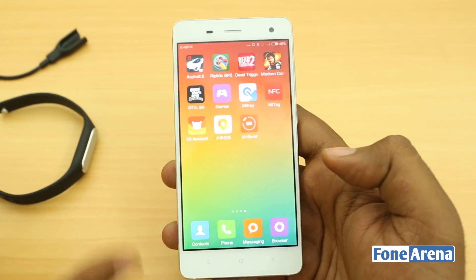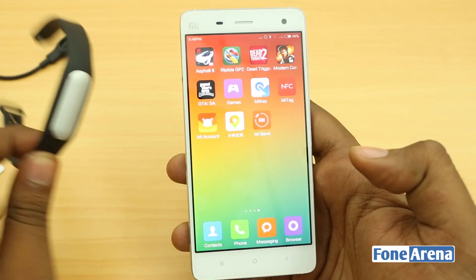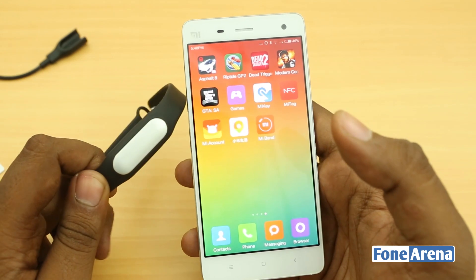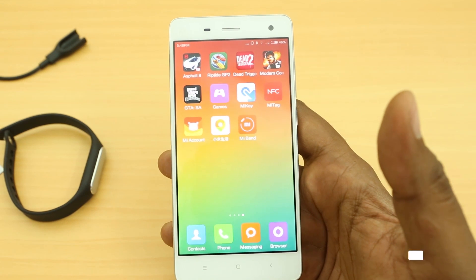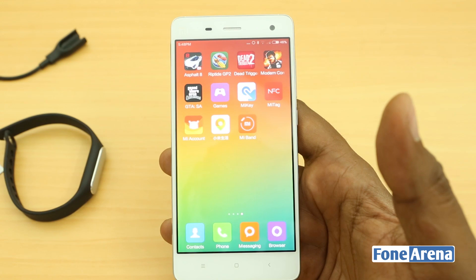That's about it for the quick overview of the Mi Band and its app on the Xiaomi Mi 4. We'll be bringing you more, and of course the complete review too. We'll hopefully see this in the market soon. Do hit the like button if you like this video, subscribe if you want more, and let us know what you think in the comments below. Thanks for watching.